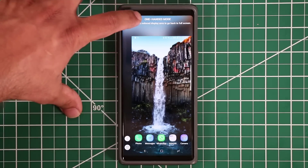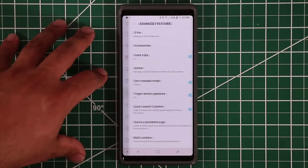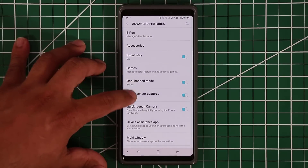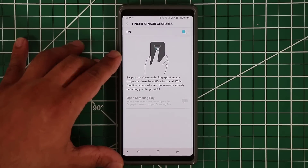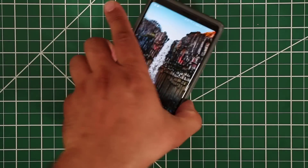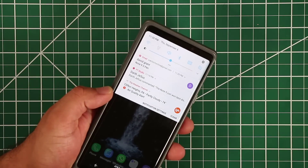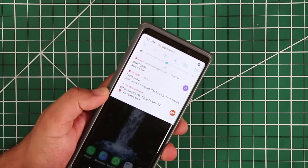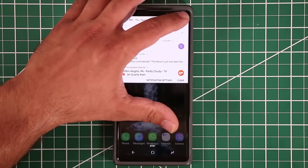Let's go back into Advanced Features. Finger Sensor Gestures are pretty amazing — you can use the fingerprint sensor to open or close the notifications panel. Pull down on the sensor and the notifications panel comes right down; pull it up and it goes right up.